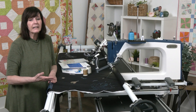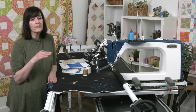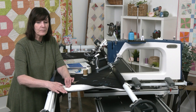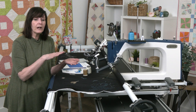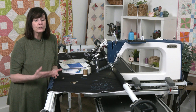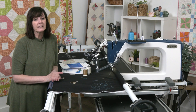Bearding is a problem with your batting. Number one, you may have it on the wrong direction where the scrim side is up rather than down towards the backing. It's really important to understand how batting is made. When you cut your batting and lay it on your fabric, make sure the scrim side faces down towards the backing. The scrim acts as a safety net to hide the bearding and keep it between the layers, and the fuzzy side should be up.